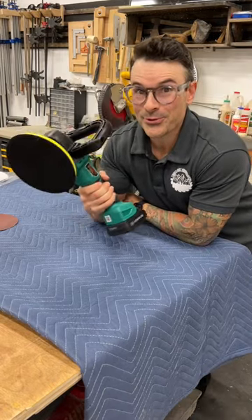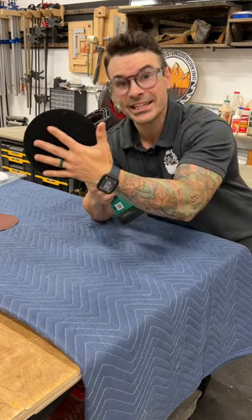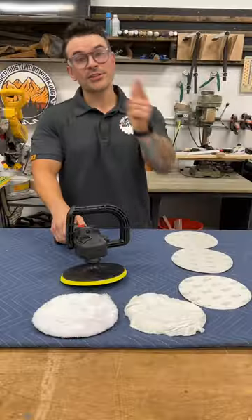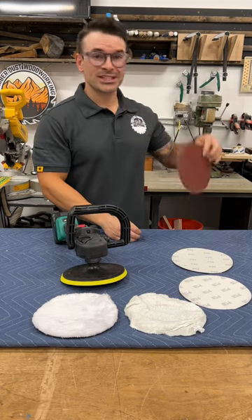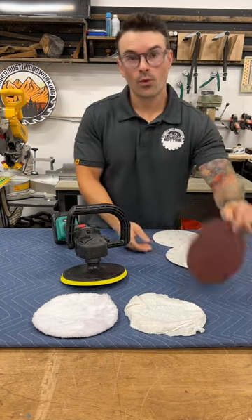I got my hands on the brand new Grizzly T33306 7-inch 3-speed sander/polisher. This is what you get in the kit. It comes with the standard 40 grit, 60 grit, and 120 grit sanding pads.